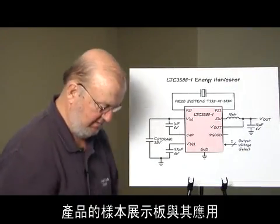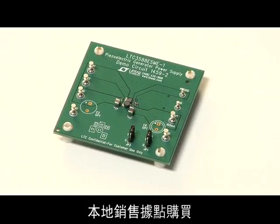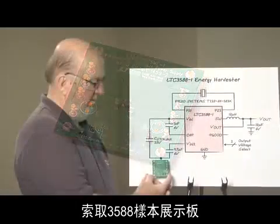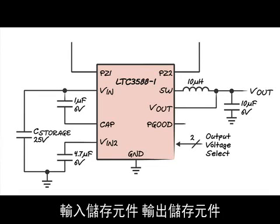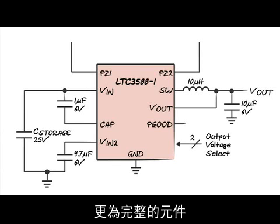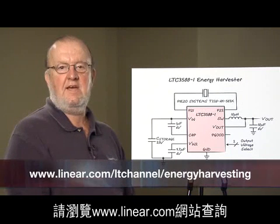This is an example of the demo board available at your Linear Technology local sales office, or you can visit www.linear.com to request a demo board for the LT3588. It consists of the LT3588, an input storage element, an output storage element, and three other components to complete your energy harvesting system. For more information on the LTC3588-1 and energy harvesting, visit us at www.linear.com.